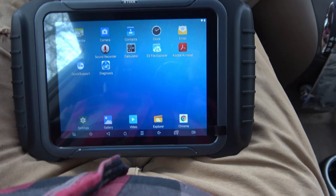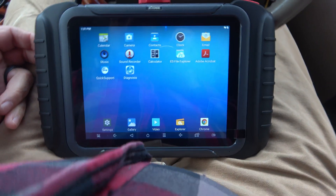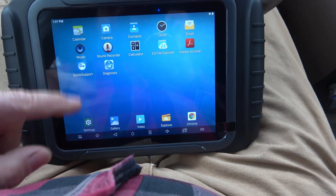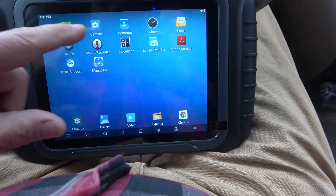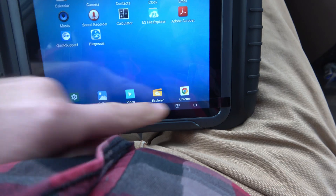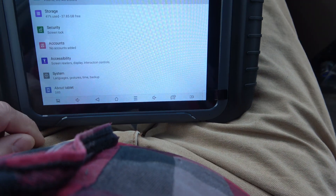If you go to home, you get a regular Android screen with cameras, contact information, Adobe Acrobat Reader, Chrome, Explorer, Video Gallery, and Settings. It's a fully functional Android tablet underneath the diagnostic software.